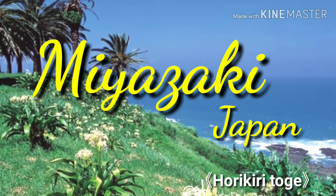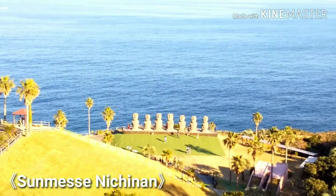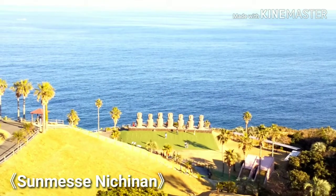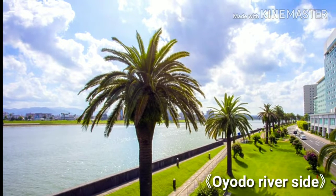Hi, it's me, Maki. Are you planning to come to Miyazaki in Japan? Or are you interested in Japanese culture? Then, why don't you have an experience of a tea ceremony at the local tea shop?